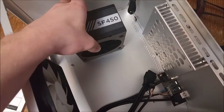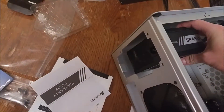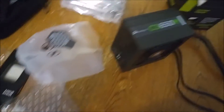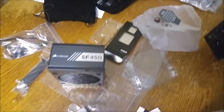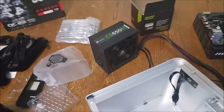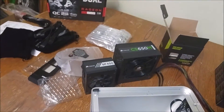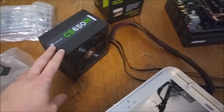There were a couple of mistakes on my end. I assumed this case could fit up to a full ATX power supply — not that it could only fit a full ATX power supply. So I ordered a micro ATX power supply which just did not fit at all. Luckily I had a spare full ATX Corsair CS650M and managed to fit that one in no problem.